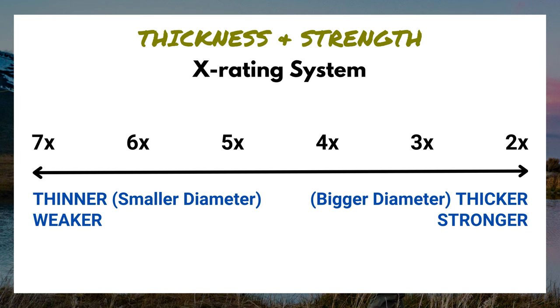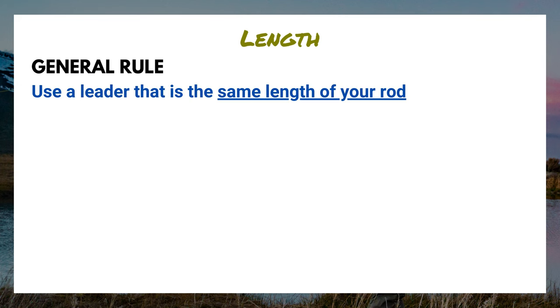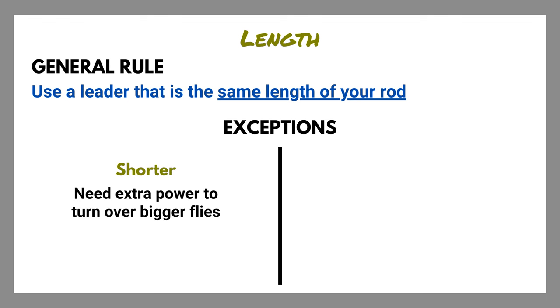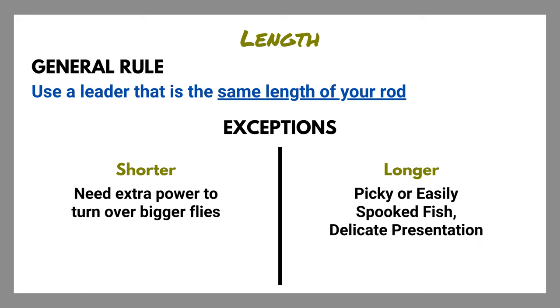Before we talk about how to choose the right leader size, let's cover characteristic number two: length. The general rule is to use a leader about the same length as your rod, but there are times when you want to shorten or lengthen it. If you've got bigger flies — maybe a streamer or terrestrial — and need extra power to turn them over, you might shorten your leader. But if you're dealing with really picky fish that are super wary of any drag on your dry flies, it might be a good idea to lengthen that leader.